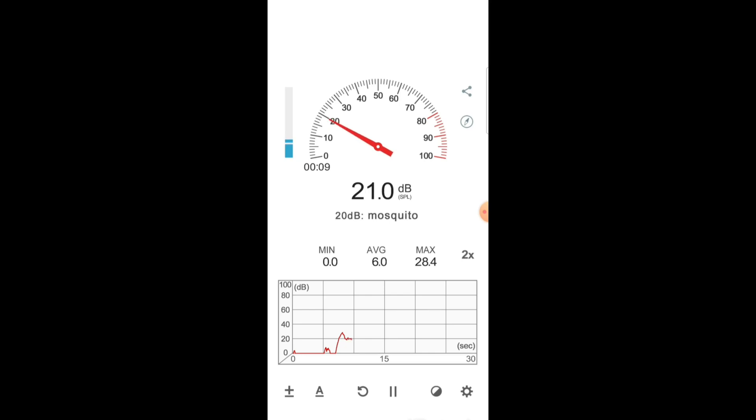Shown here is a sound recording of the original stock propeller in a quiet room. You can see that it produces about 22 to 23 decibels of sound, which is its aero acoustic signature.